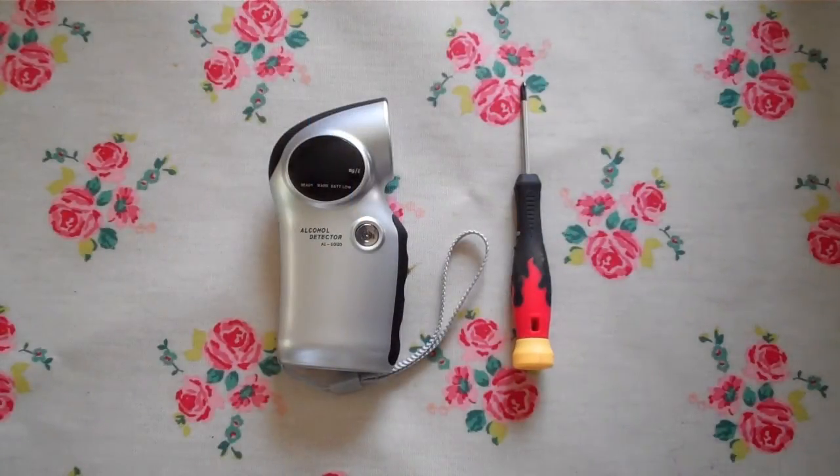Welcome to this video presentation. We're going to demonstrate the procedure for changing the sensor on an AL6000 digital breathalyzer. The only piece of specialist equipment you're going to need is a narrow bore Phillips screwdriver to loosen the casing on the breathalyzer.